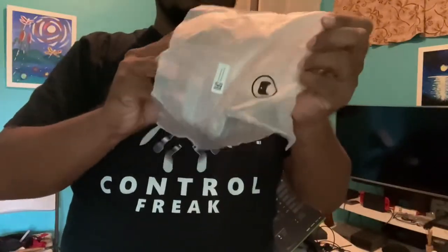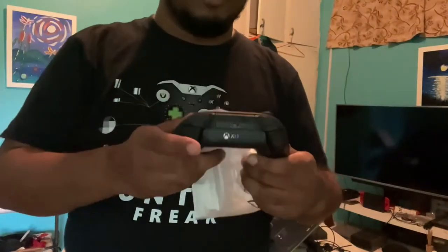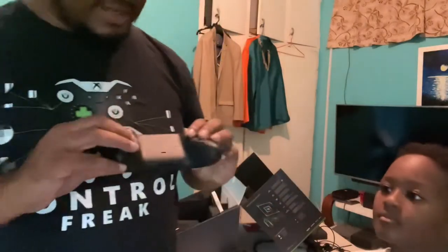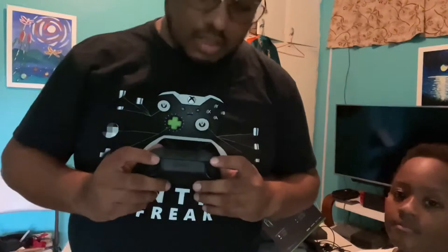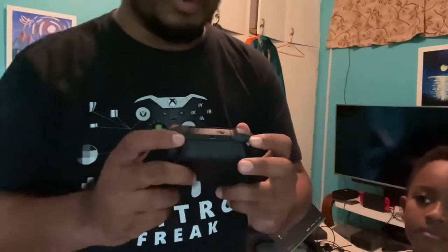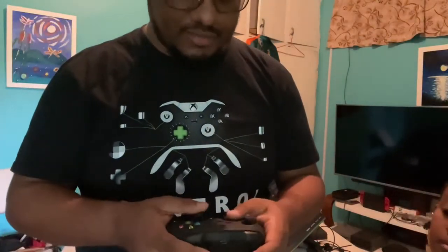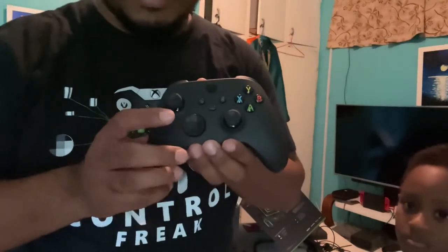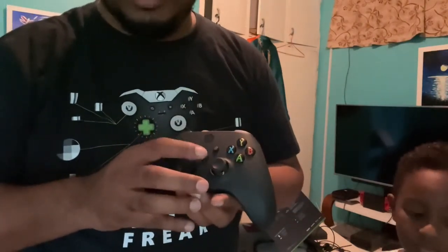And the controller! It feels — wait — it feels very similar to the regular Xbox One controller. It's matte, it has a little grip, and the trigger buttons have a little bit of grip going on there as well. It's very similar to the Xbox One controller. The only real difference at a glance is the d-pad and then this share button.